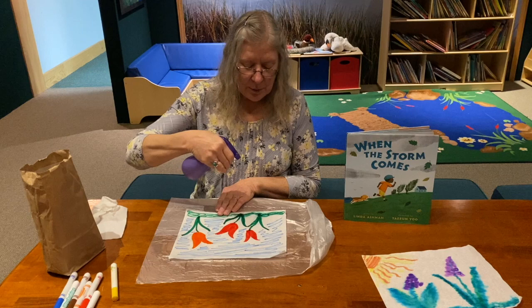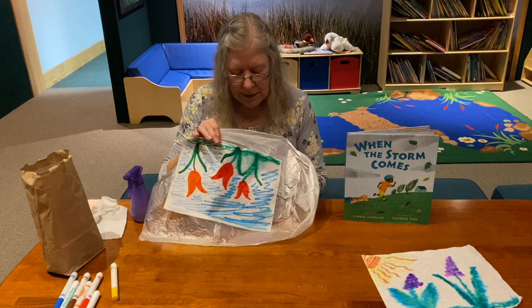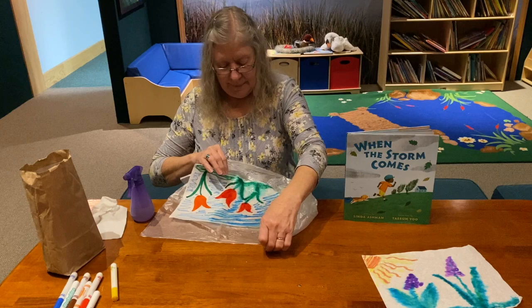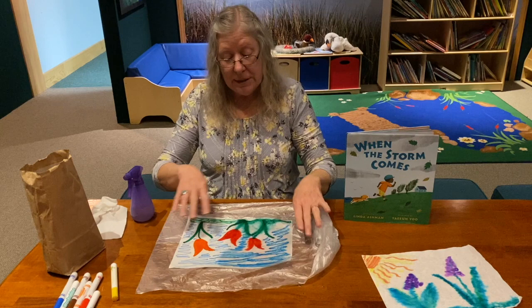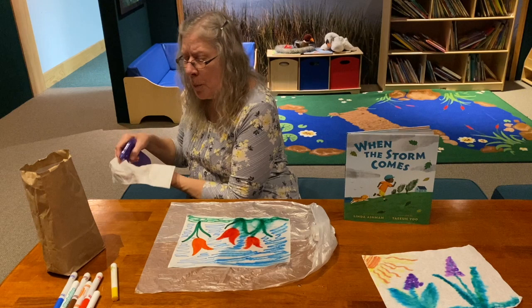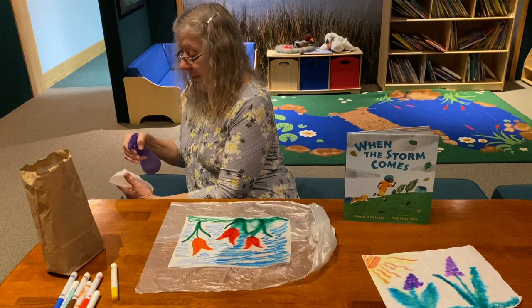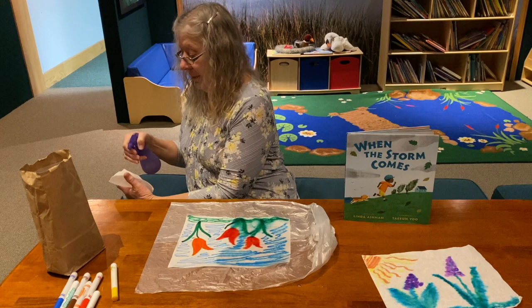I'm not going to spray a lot of water — I don't need a whole lot — I'm just going to spray it. You can already see it starting to blur and blend. Now I'll do the other side so you can see the difference between the wet side and the dry side. I don't want it super wet, because if you get it too wet the paper you've painted on will disintegrate — that's a fancy word for fall apart.